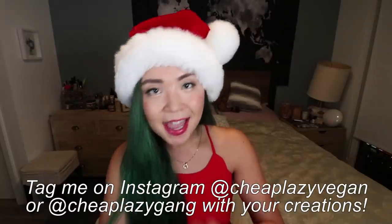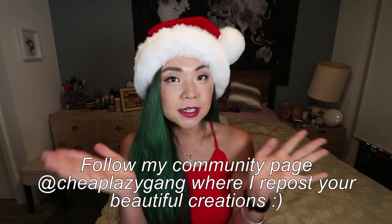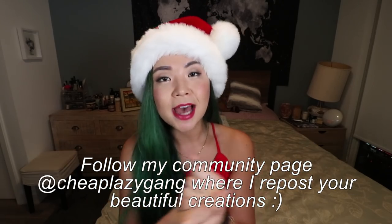I tried to put a festive look in every single one of these and I think they turned out really well, and of course they are all so delicious. If you try any of these recipes, take a nice photo and post on Instagram and tag me at Cheap Lazy Vegan, and I will maybe repost it on my community Instagram page which is at Cheap Lazy Gang.